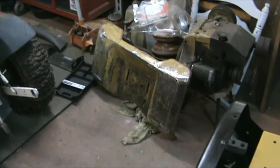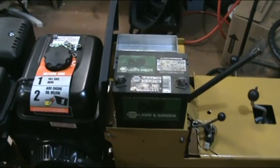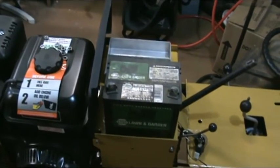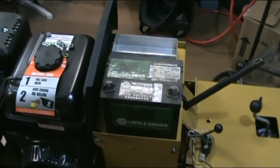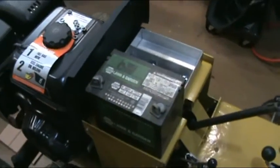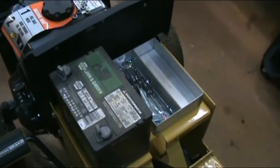Here's a quick shot of it back together — the battery tray and the firewall installed. I set an old battery on there; this one won't charge up so I'm going to have to replace it. And there's my tool tray.